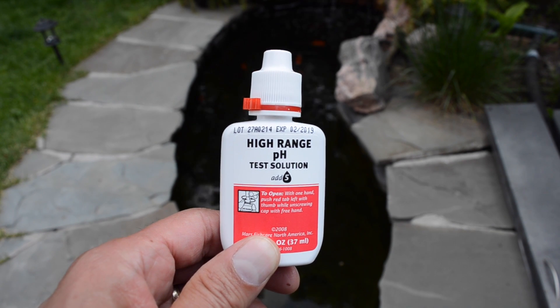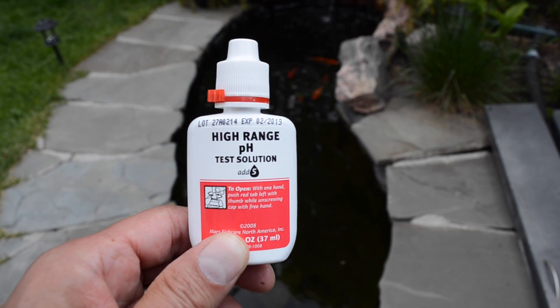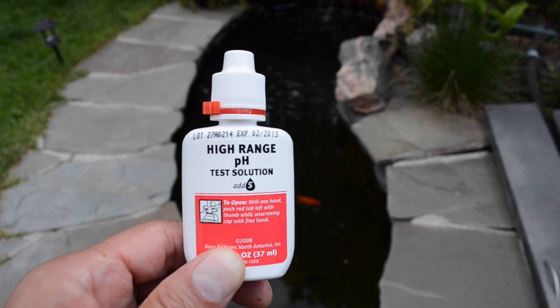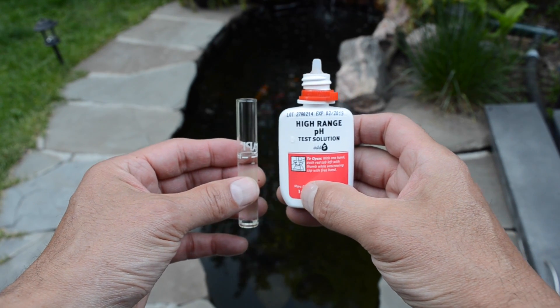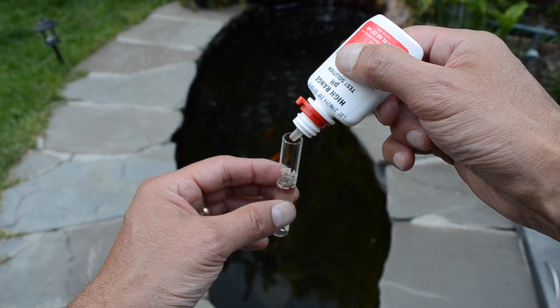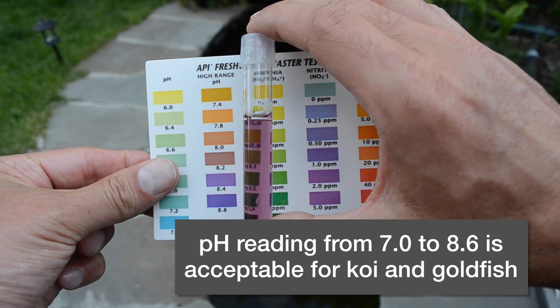Now I'm going to check the pH level with the high-range test solution. This one reads into a higher bracket, going from 7.4 up to 8.8 pH, which is very alkaline. Certain fish like goldfish do like a higher range. For this one we're going to use five drops of the high-range pH solution — take care not to get it on your skin. Give it a good shake, and by my eyes I'd say that's around an 8.4 pH level.